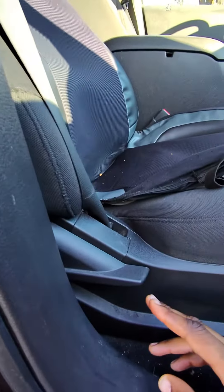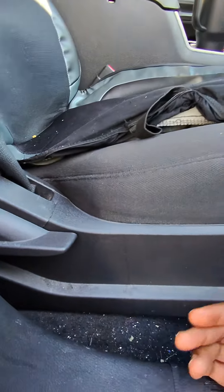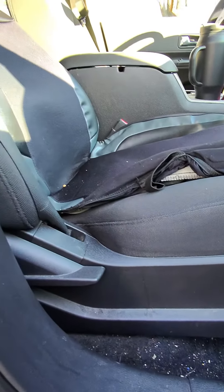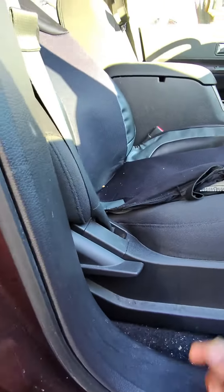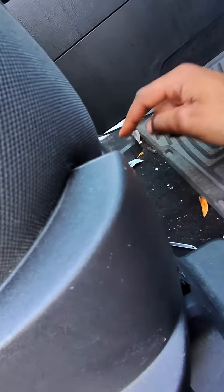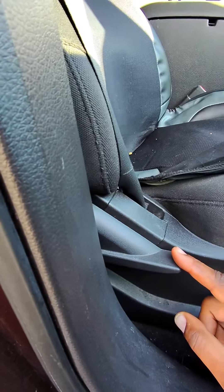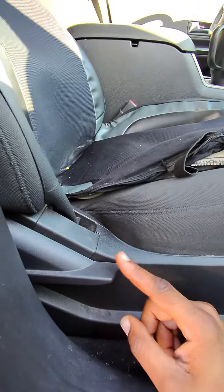It's pretty basic — doesn't come with any electronics or anything like that. Pretty cool seat, I'd say. Just make sure that you know those two components: how to move it around with the lever beneath it, and also how to adjust that seatback, right here inside of your 2010 Ford Edge passenger seat.